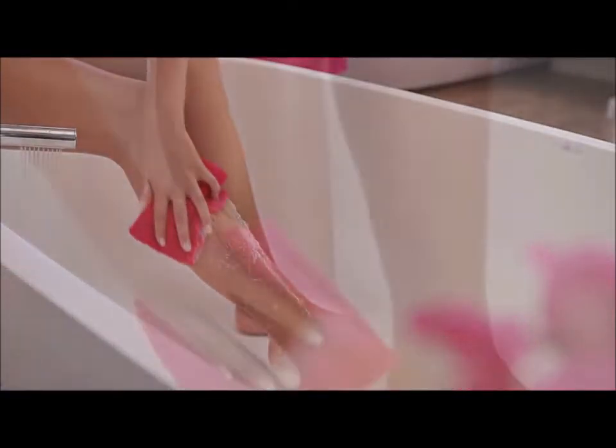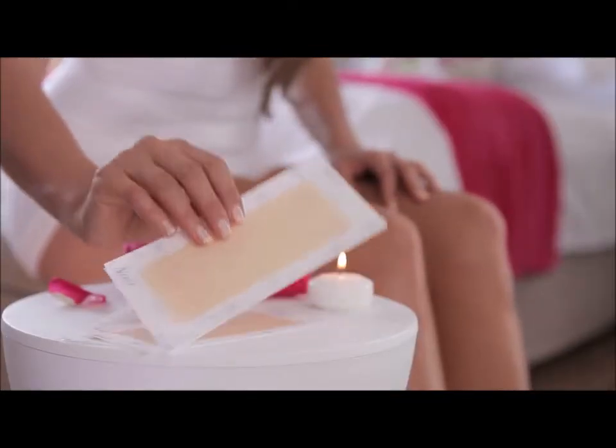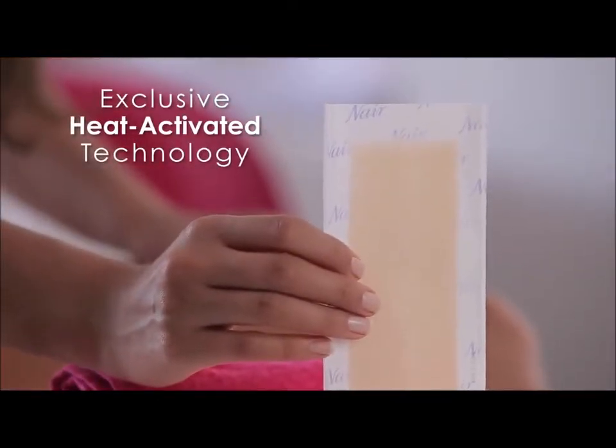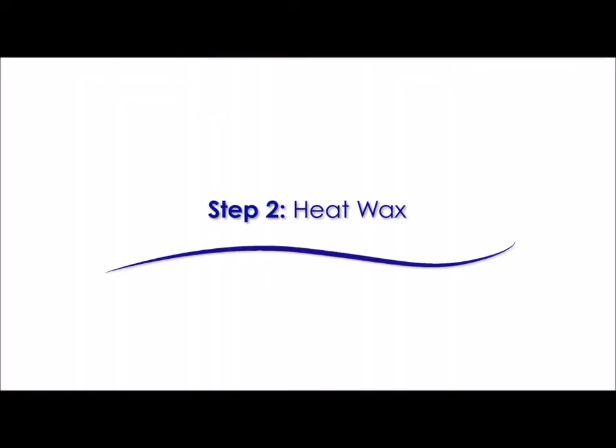Wash the area to be waxed with mild soap and water and dry skin thoroughly. The ColourQ easy-to-use wax strips with heat-activated technology are the only wax strips that signal when ready for use.